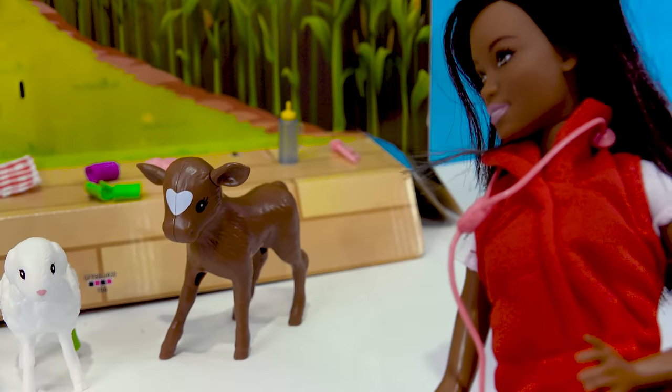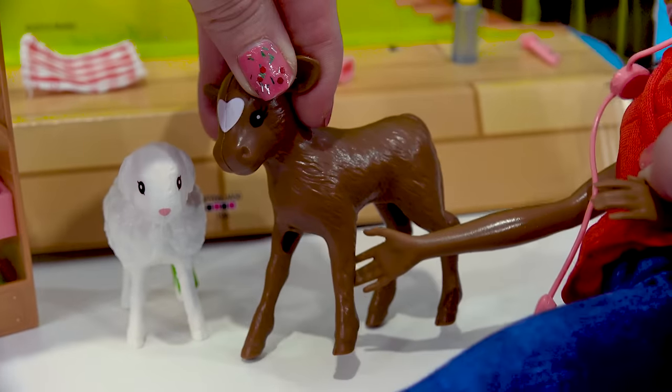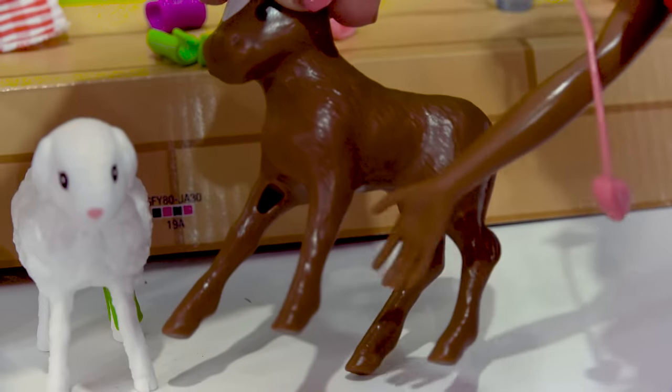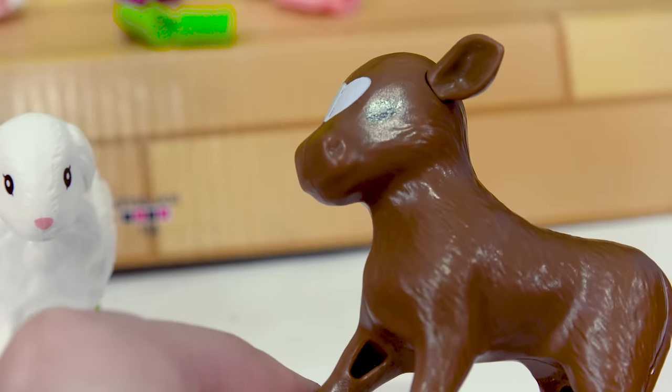All right, what are we doing with the cow? The cow also needs her legs checked for a sprain. Let's have the cow come over here to the doctor and she can feel her legs. There we go. Let's see if the calf has any pain at all. Anything? Hmm.